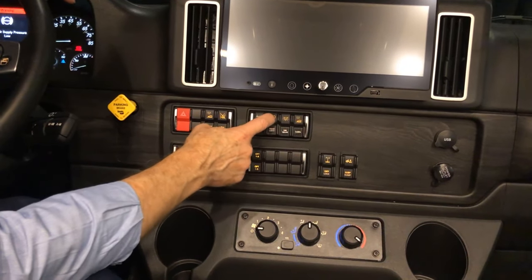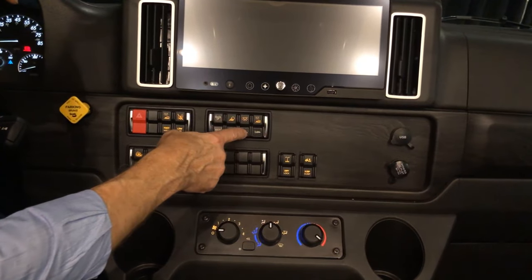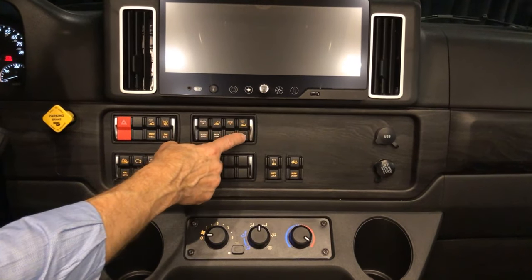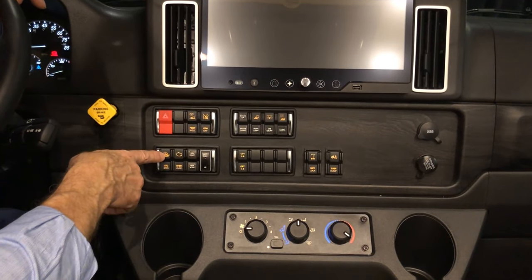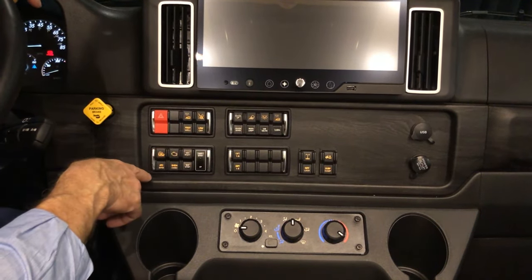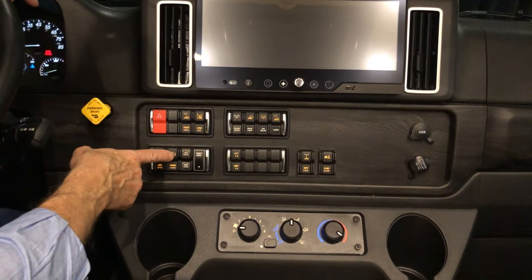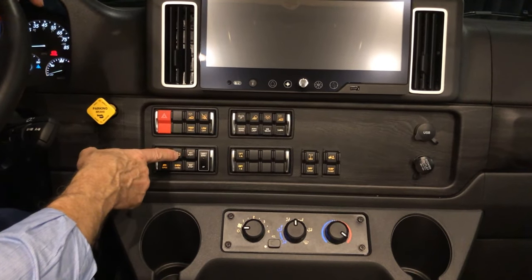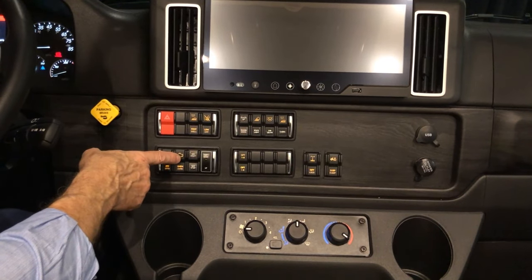We have our docking light switch on and off, and our cabin ceiling lights here. We covered our camera control just a moment ago. The automatic traction control is on and off here. If your engine or transmission is going into shutdown you can override that shutdown here, but it only lasts for a short period of time — refer to your owner's manual for more information. It would help you use that when you need to get out of a traffic area where you don't want your coach sitting when the engine stops.